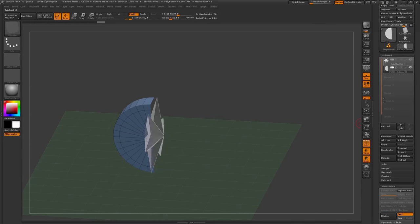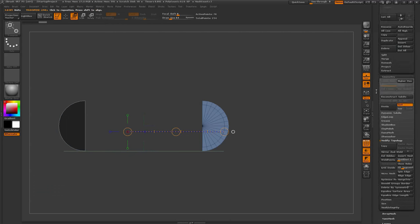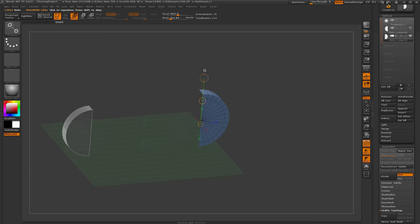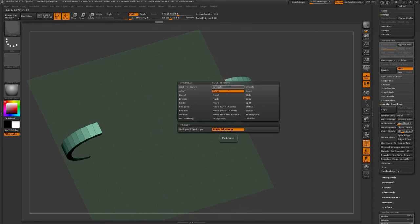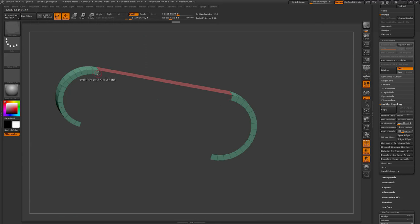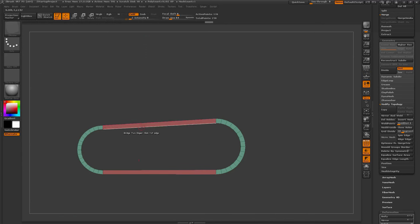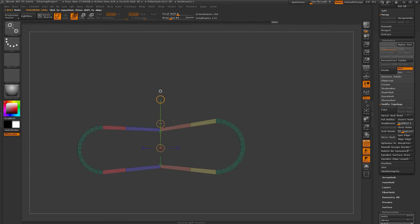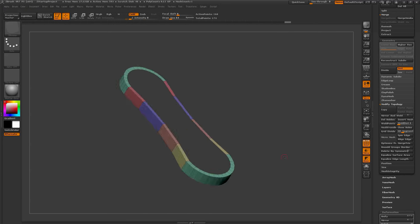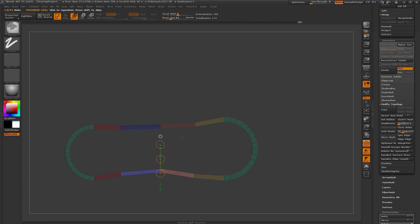Here I'm going through and splitting the cylinder in half — making two hemispheres and then duplicating those. Then scaling it up to make it a little bit larger on one side to start generating the base for the tread. Then I'm using the bridge action in the ZModeler brush to create those connections, and using Slice and Transpose to add more segments to the tread.